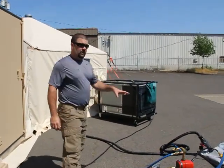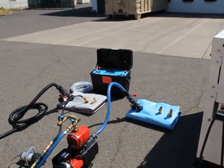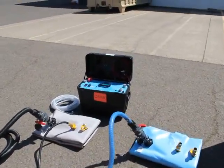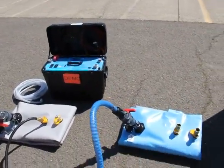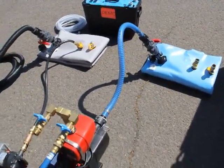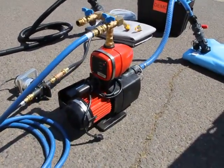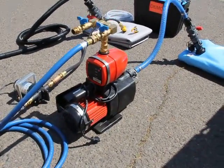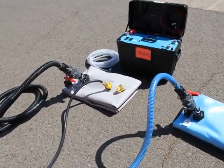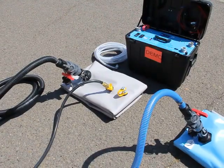Over here we have all of our water handling system, which consists of the water purification unit that's going to provide you potable water, which is going to be stored in the potable water bladder. From there you distribute that water through the pump system into your shower and sink assembly through a water heater located inside. You also have your gray water collection system, which is a gray water bladder with pumps and hoses for pulling wastewater out of your shower and sink assembly.